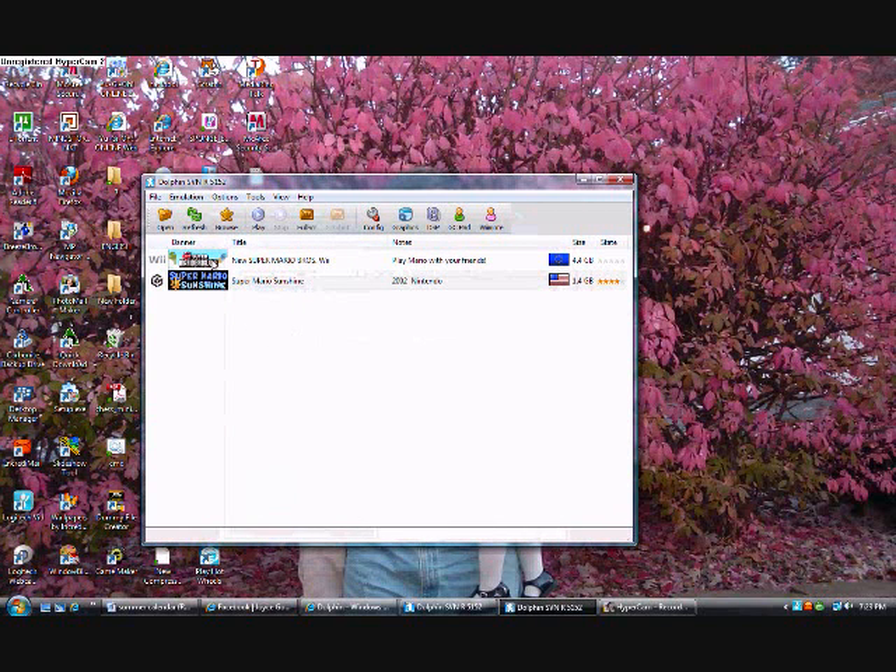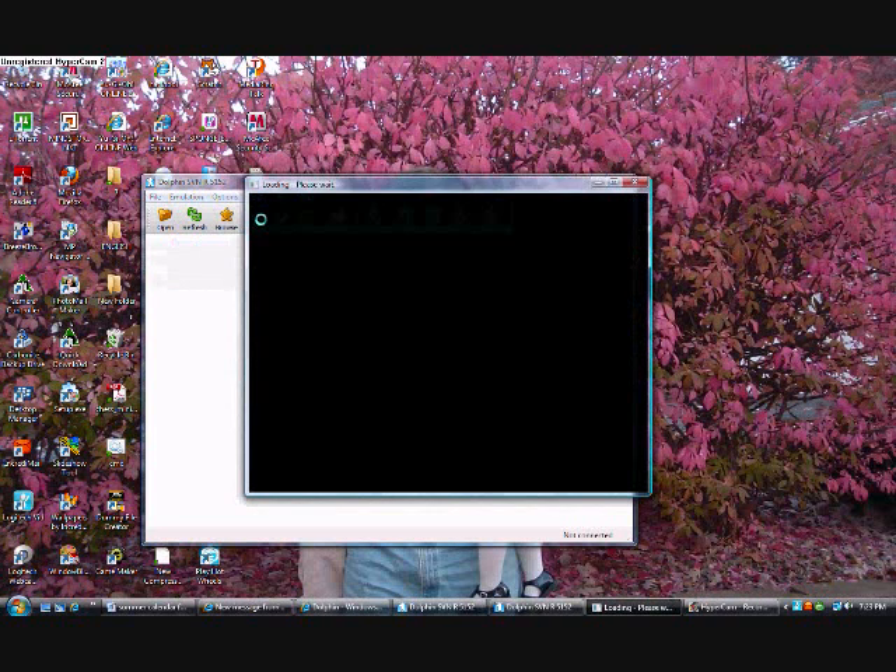You can download games from the internet, or you can get a special DVD writer drive, but I just download them from the internet. Click on the one you want to play, and then press play.